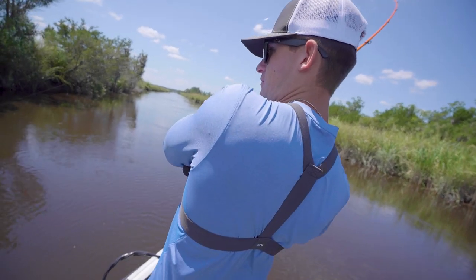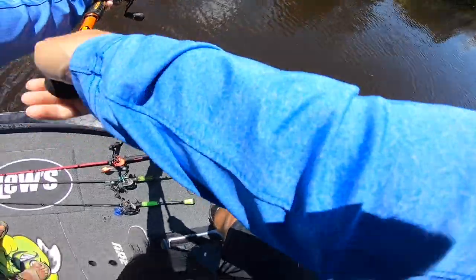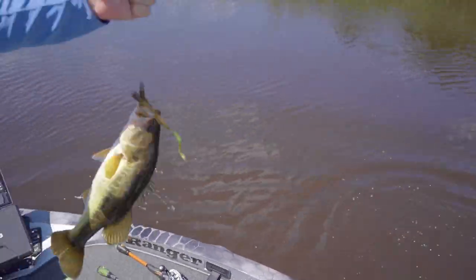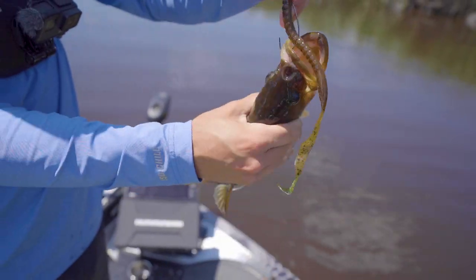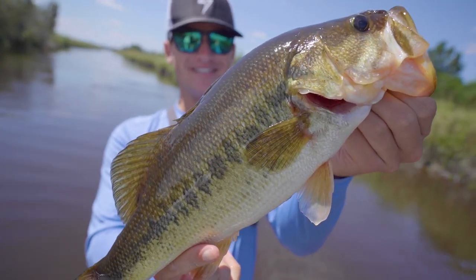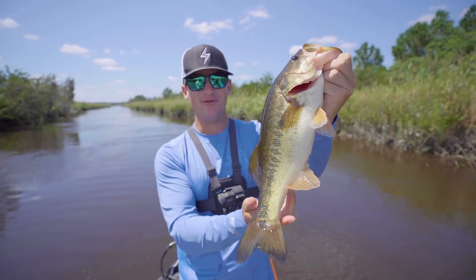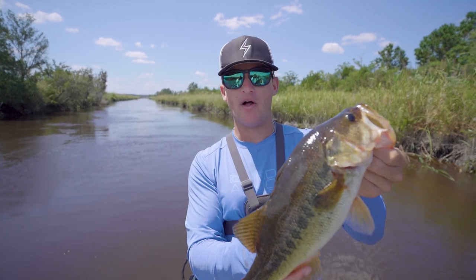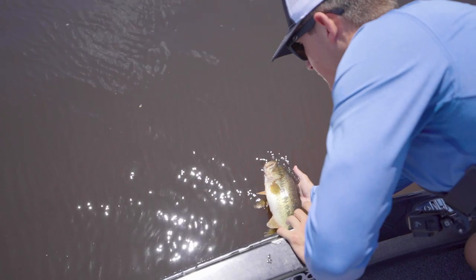Oh my gosh, that might be a good one boys! Oh yeah, oh yeah, that's a good one! That's what we want baby — that's a fat, healthy, beautiful one. Oh my god! First fish today — solid two pound Geechee bass. Beautiful fish. Look at how he ate that sucker too, didn't eat it all the way in the back of his throat. That was a great bite right there. To start off with a brute like that — that is a chunky fish, look at the markings on him. Beautiful. Perfect skip up on that bank and he was sitting right there.